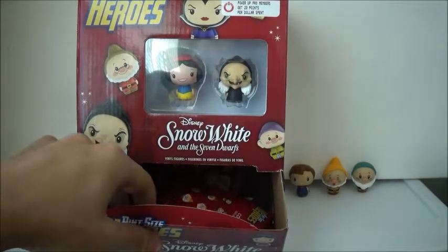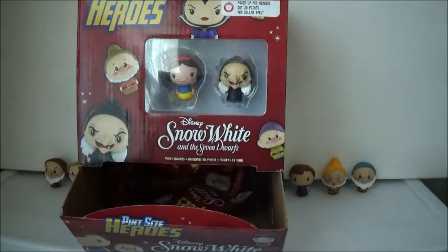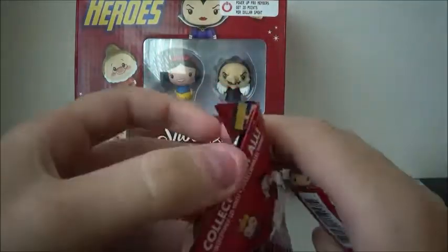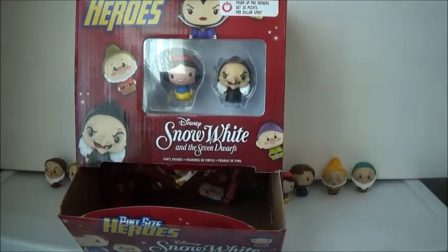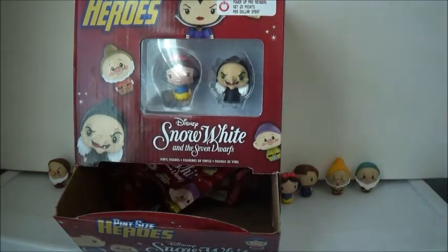With these blind bags you just never know what you're going to get, so a double is very likely. And then we have another double — Prince Charming again. That's very disappointing. I'm sure I'll be able to get the rest on eBay. And we have another Snow White. It's the same one. I wish it was a different one, but she does look very cute. There's her red bow. She has her cape on, her yellow dress, her blue shirt. We'll put her next to Prince Charming. So two doubles so far.